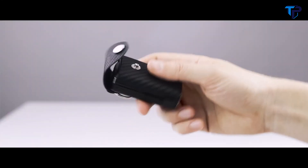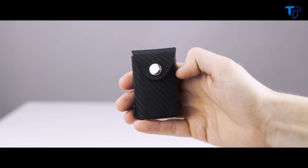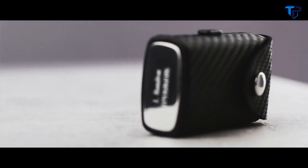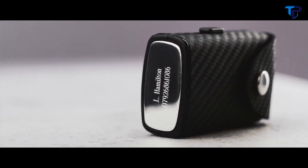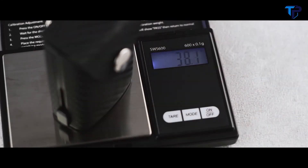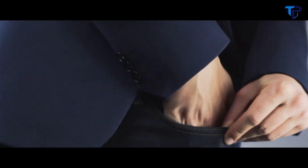The internal spring keeps your key firmly in place at all times. And you can also make it yours by adding your name, a phone number, or anything in between. KeyBlock is designed to be compact and lightweight to keep your daily carry to a minimum. It also fits perfectly in the palm of your hand, easily slipping into any pocket, keeping your key secure at all times.